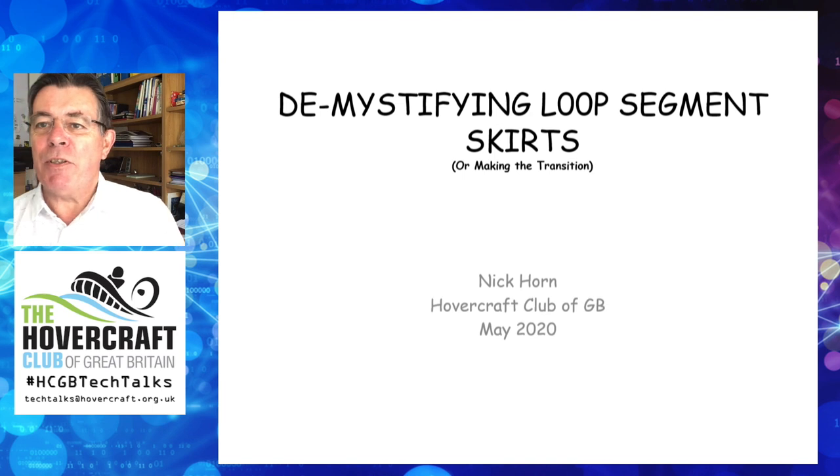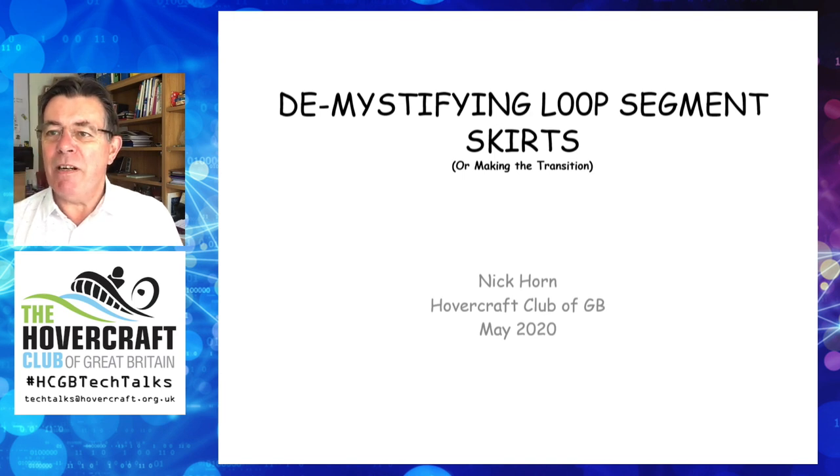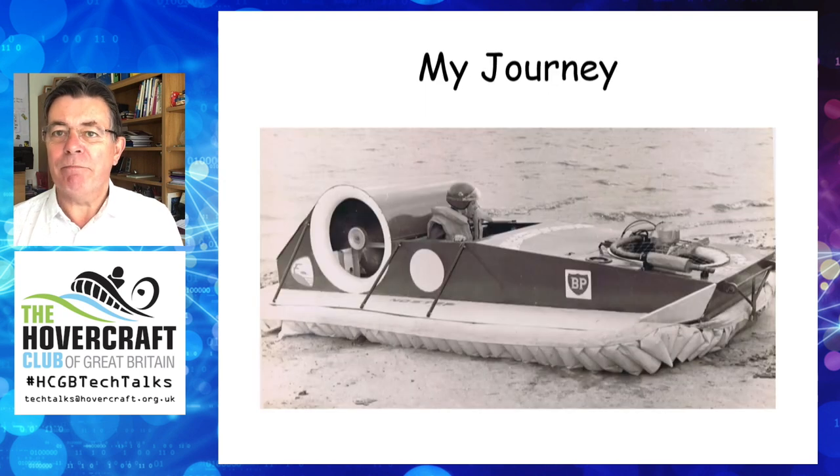I am by no means an expert on skirt design, but over the last 49 years or so I have designed a few skirts, made some errors, but mainly honed my design skills as the years have gone on. My journey started in June 1971 with logbook number 51, my take on Peter Gooch's J4. My craft was far too heavy, underpowered, and the loop segment skirt was, to say the least, not very good.